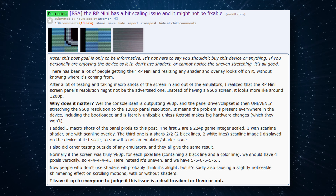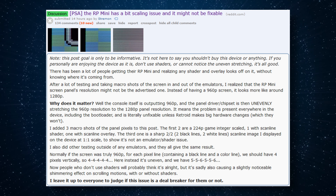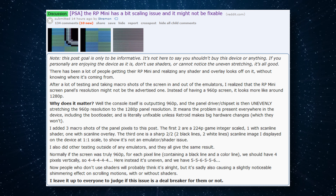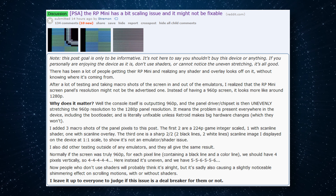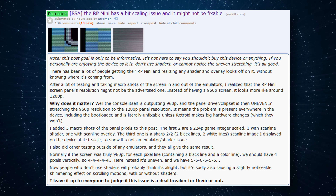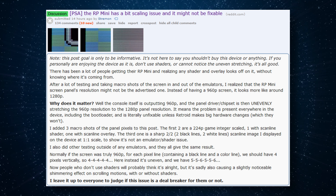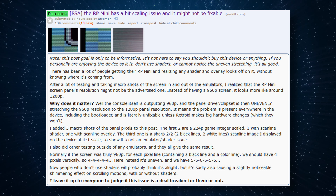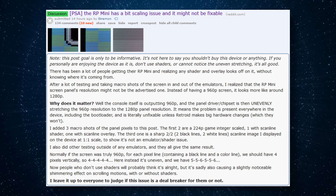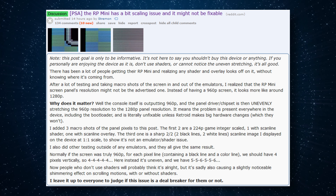It looks like the Retroid Pocket Mini has some issues with displaying shaders. From my understanding, the console is outputting 960p but it is stretching the panel resolution to 1280p — that's what I gleaned from reading a post on the SPC Gaming subreddit. A user there, Streamin, did a way better job of explaining all of this, so if you want to understand exactly what's going on I would suggest checking out that Reddit post.